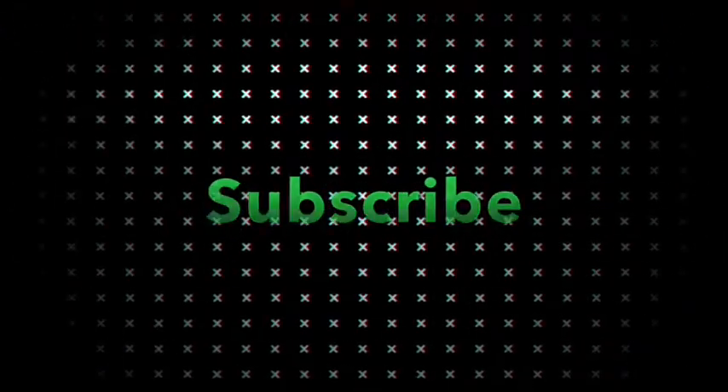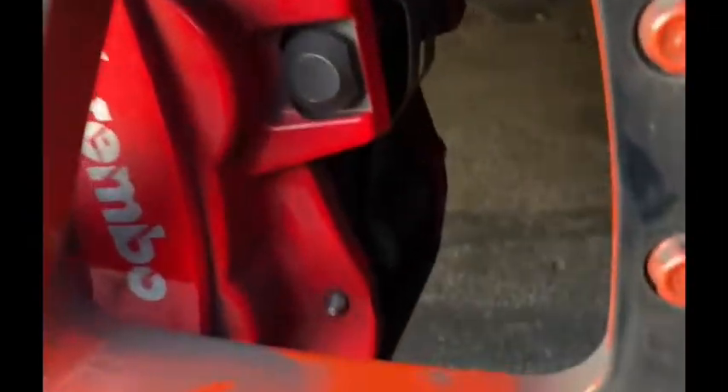Getting these brakes done on the hellcat. I'm taking the wheel off — I think it's gonna be done.